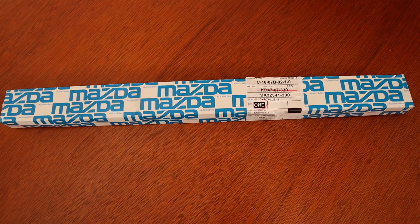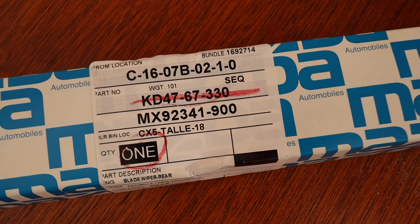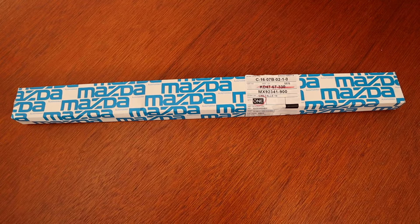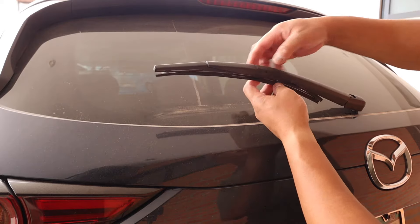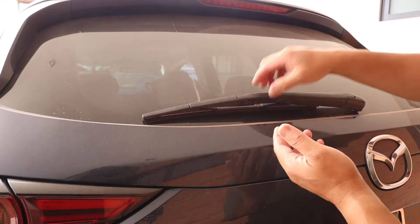This here is the OEM Mazda rear wiper blade. Your part numbers may vary as our SUV is located in Mexico. When I first tried to replace the wiper blade, I tried to do it this method. But as you can see, it doesn't go all the way out.